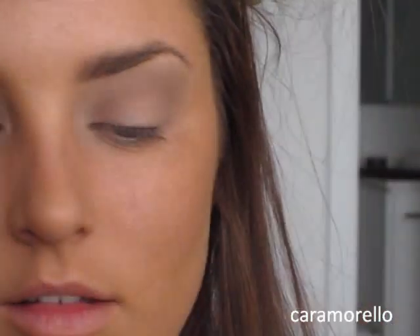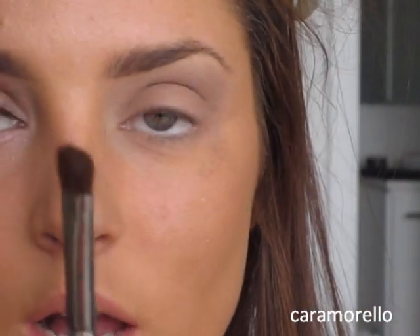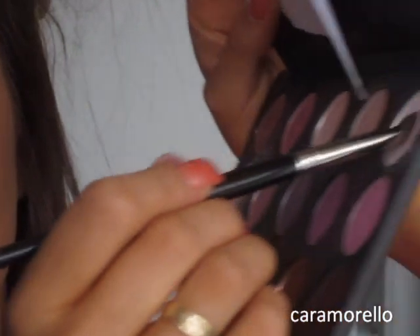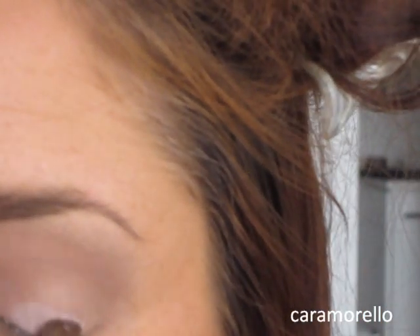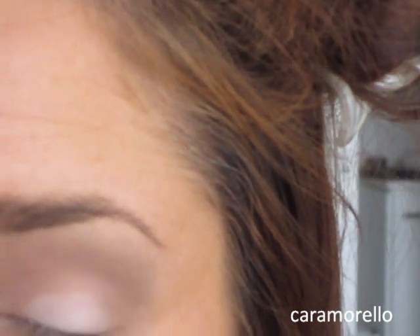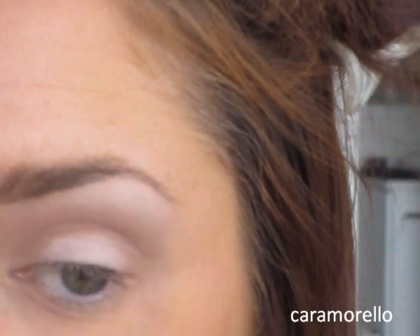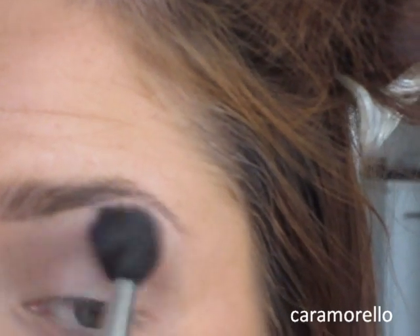Next I'm going to take the Rosy Outlooks again with an angled shader brush. I'm going to put it on my lid, sort of just in the lower half, and under my brow bone. Then I'm going to take that fluffy blending brush and use that to get rid of the harsh lines.